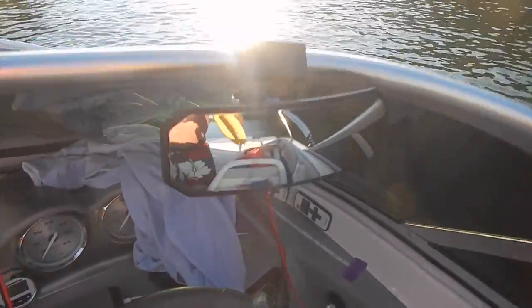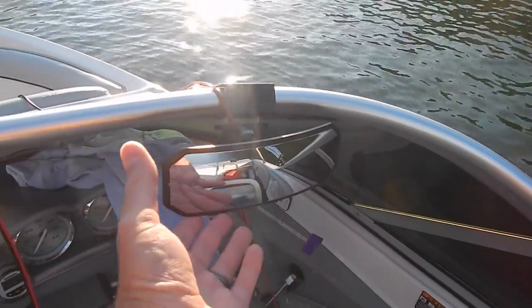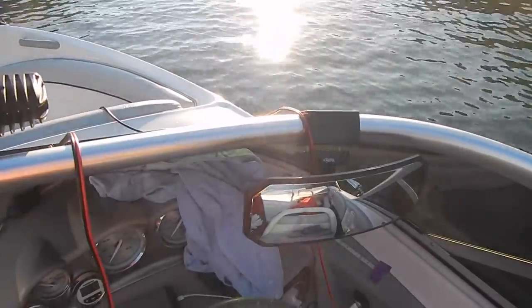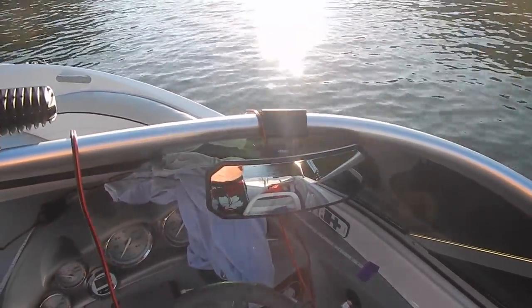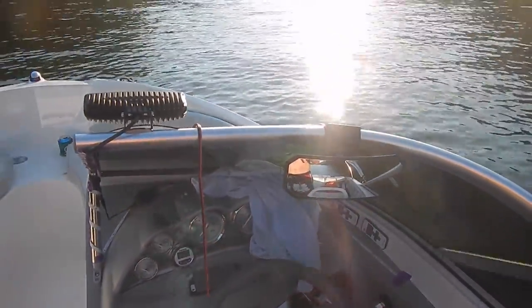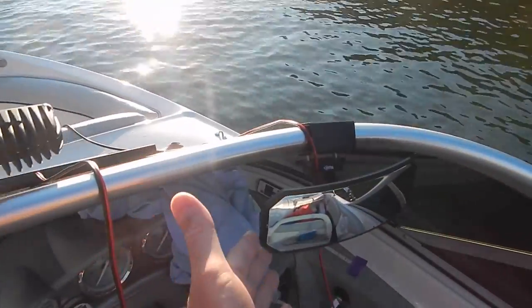I can't use the suction cup because I've got tinted windows and I don't want to destroy the tinted windows on my boat. But this is a high quality mirror — if you're looking to spend a few bucks, enhance your safety on the water, enhance your peace of mind, and actually make your boat look better, it's hard to beat. Tubing, water skiing — you name it, you can find it here. Check the video description.